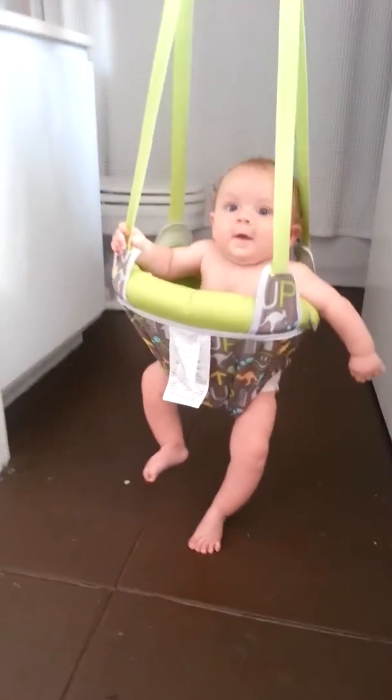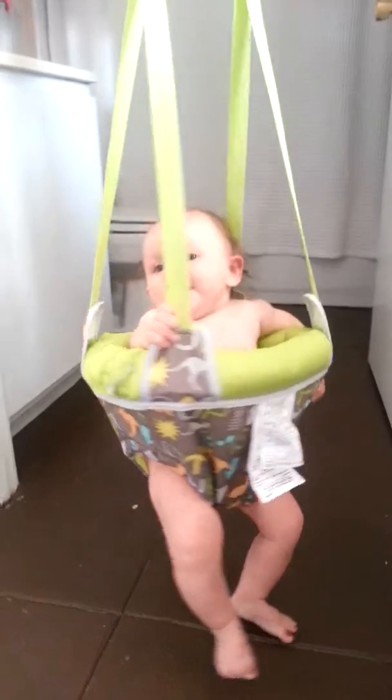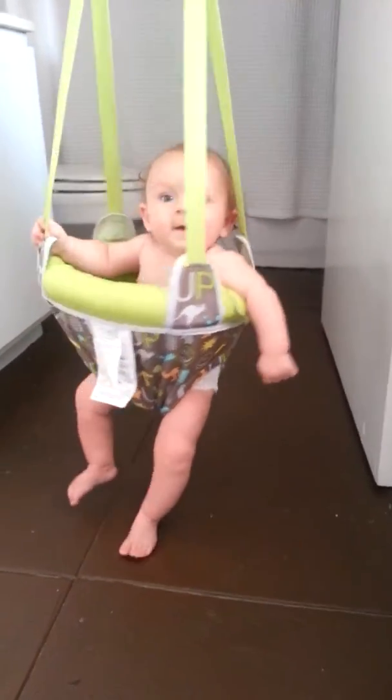Oh look, I think he's like... What, my feet? Oh yeah. Go! Look, one foot down.